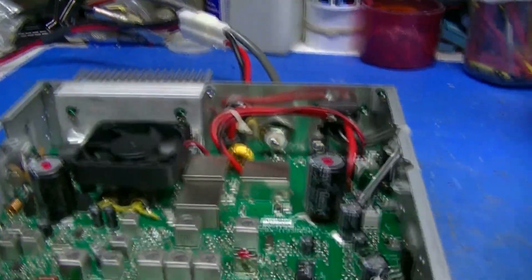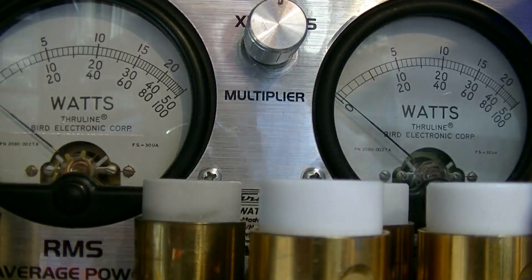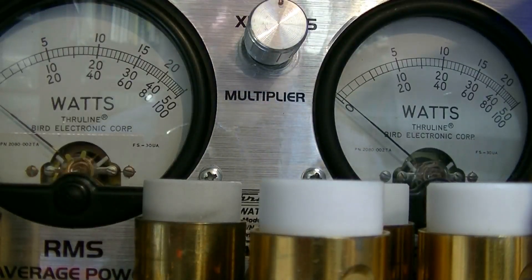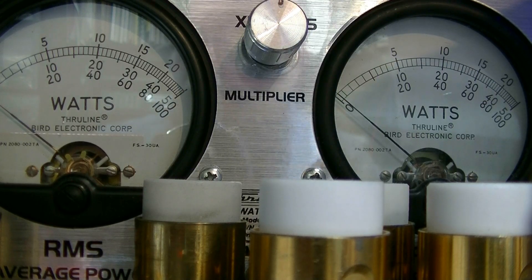Okay, so let's hook it up and do some checks. I've got a 100 watt slug in both sides. The multiplier in PEP is on times 2, so where it says 100, that's actually 200 watts. I'm on channel 20, 11 meter channel 20, and AM.